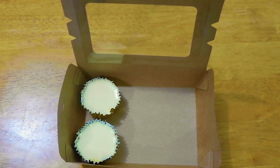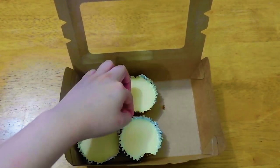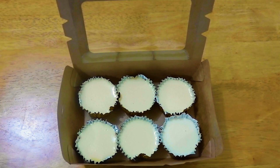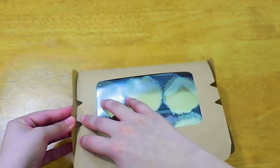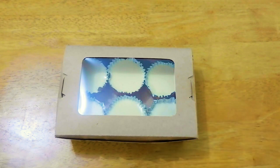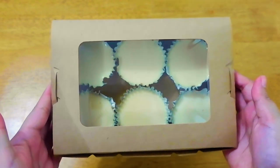Now, if babalakin mo siyang ibenta or ipangbaon pagpupunta ka ng opisina, pwede mo siyang ilagay sa craft takeout box. This is 1,200 ml, and makakapaglagay ka ng 6 pieces. I bought this at the local bakery supply store nearby our place — 10 pesos ang isa. And ang cute pa niya kasi kita mo yung nasa loob. You can place a sticker at the center if you'd like, and then you can sell it like this to your office mate or kapitbahay pang merienda.